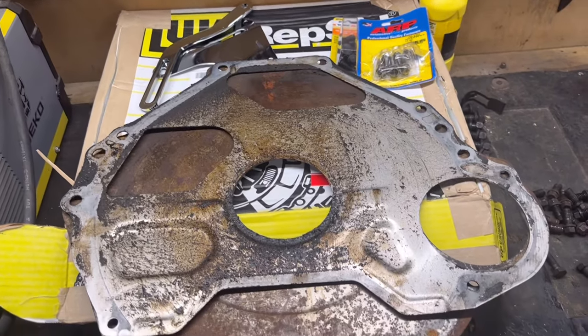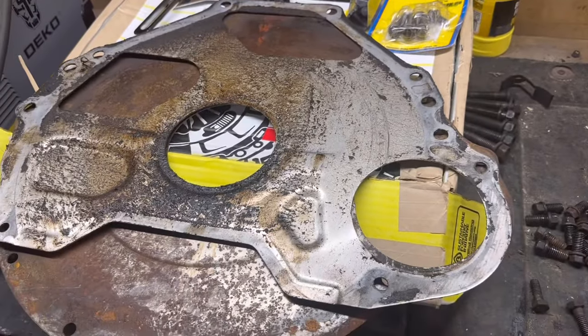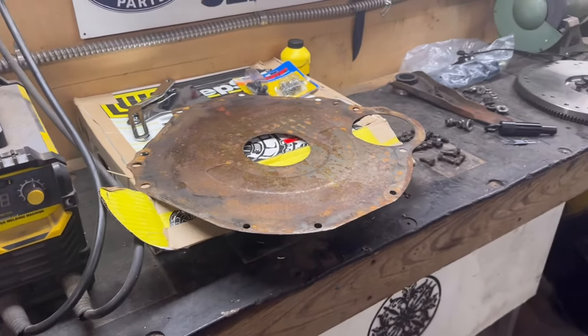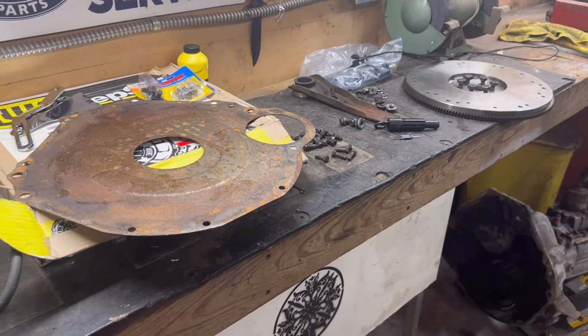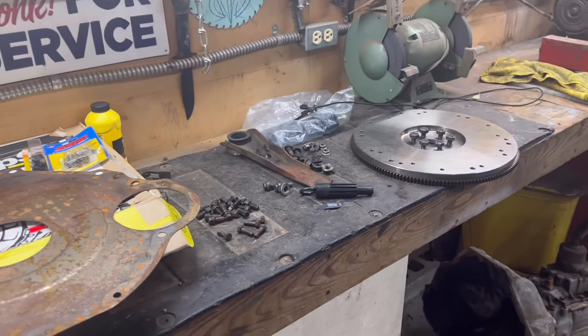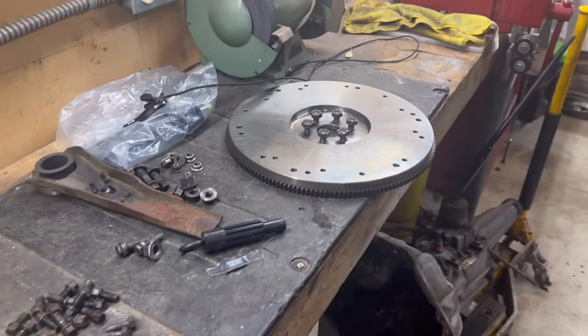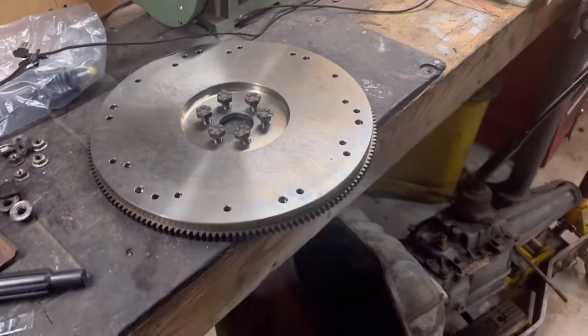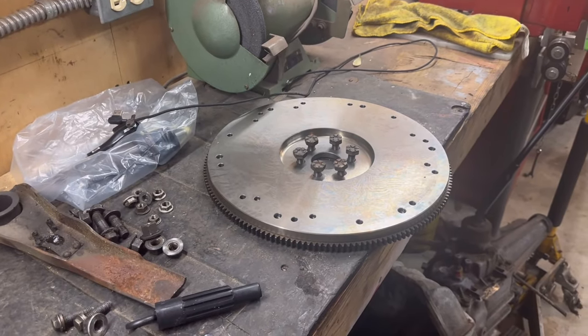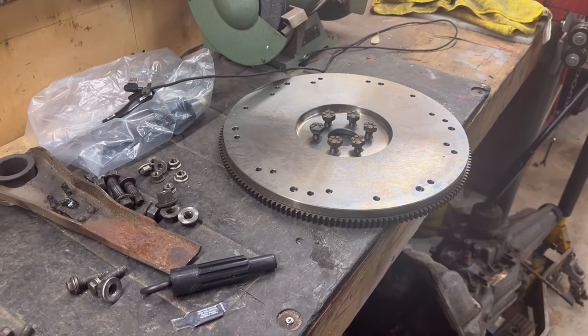You can see there's a big difference between the automatic and manual dust shields. One guy accidentally put the automatic one in instead of the manual — it didn't affect drivability but he had to pull his entire transmission to redo it. Also on new flywheels they have a protective coating — spray some brake cleaner on there and get that coating off before you mount your clutch so you don't have any issues.